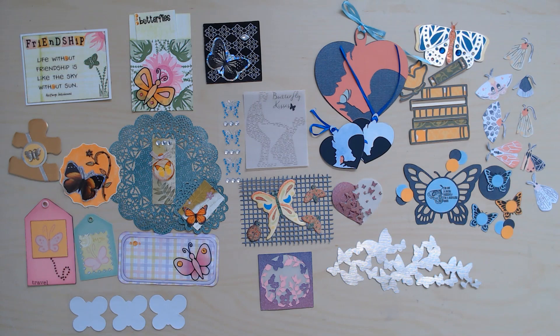I want to preface this video by saying that I am a captain on Ginger's Corner, so you by no means would be expected to make embellishments for every swap. I don't have to either. You really do sign up for what you can do — if I can't do it this week I'm not going to sign up, and if I want to do four swaps this week then I'm going to sign up for four.